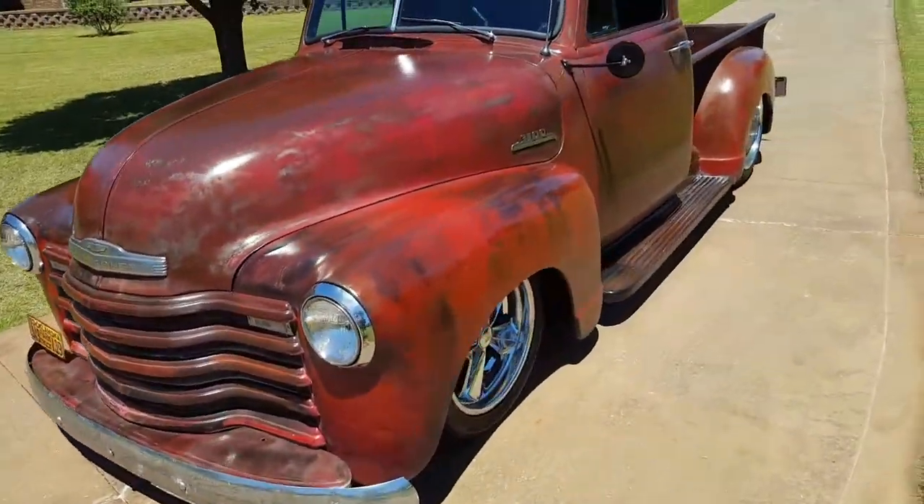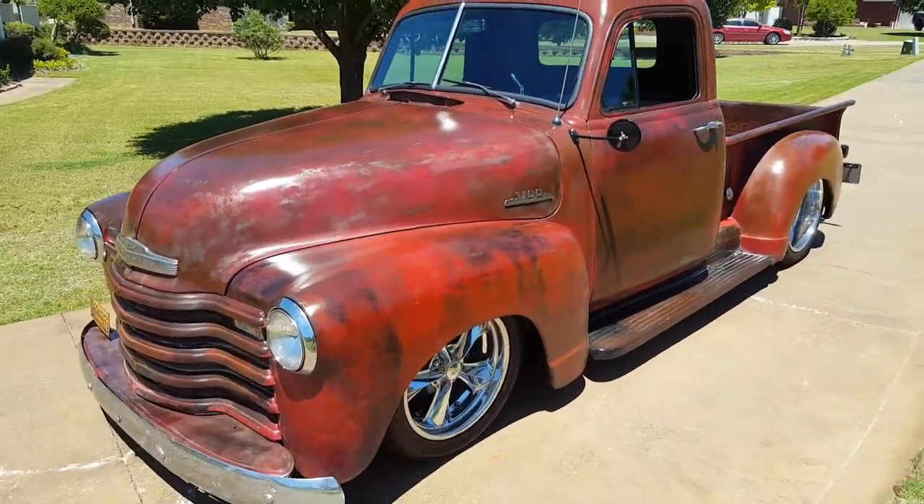Kept this truck in an original patina — we just put a matte clear coat over it, just got a nice look to it.